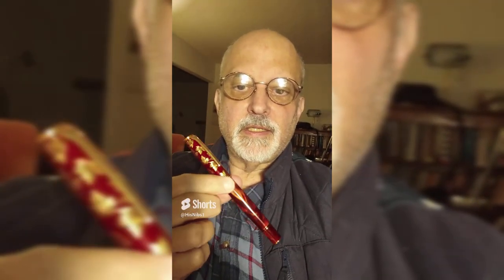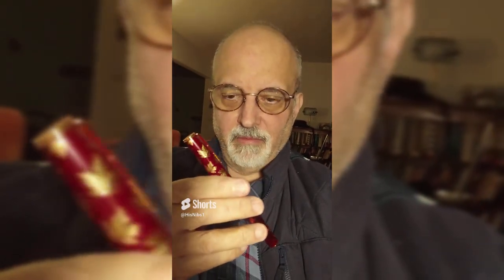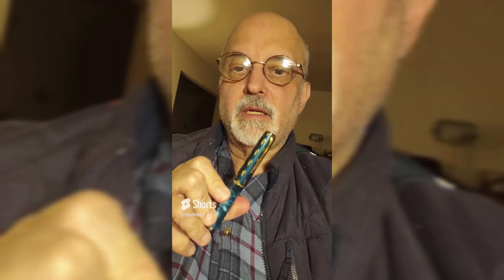Just a very quick video of the Hong Dian maple leaf, red maple leaf, which I'll be briefly comparing with the Hong Dian gray rabbit, flying rabbit, and the Hong Dian blue peacock.